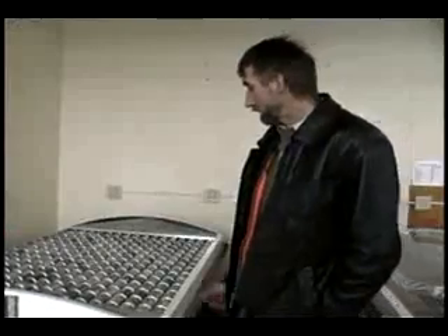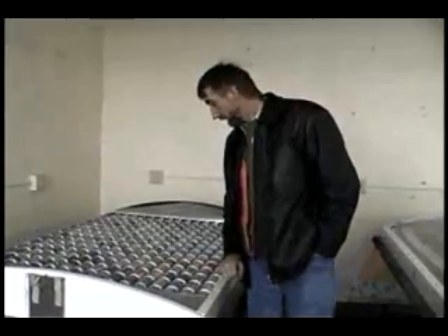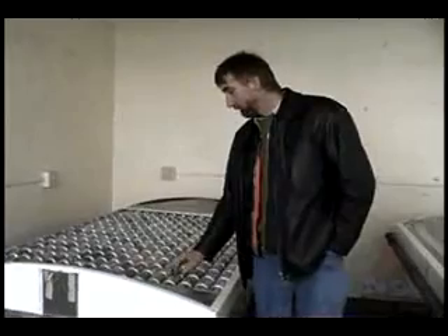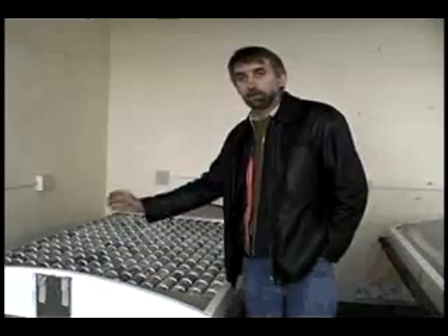They're aluminum. They have an excellent heat transfer capability and it's virtually instant. If you were to put one under a stream of hot water, you'd feel the heat just like that. And the same way is true with the heat from the sun.